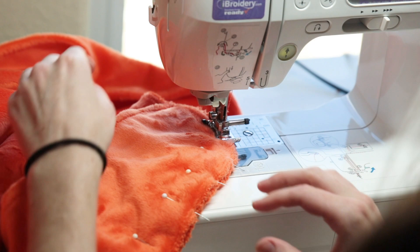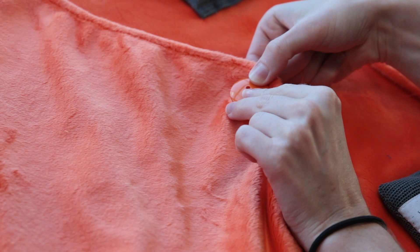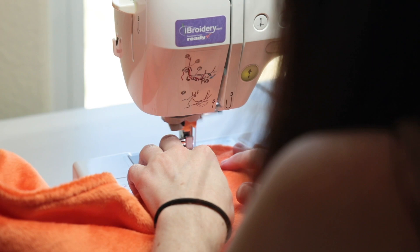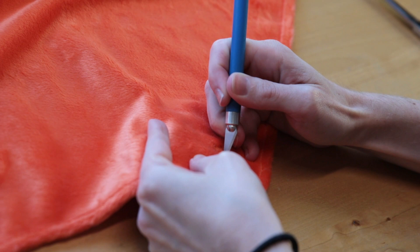Ta-da! Now all you have to do is flip it inside out and you're almost done! The very last step is to sew on your orange button — I did this by hand with a needle and thread — and then with the sewing machine, sew your buttonhole. You can use the sewing machine's buttonhole setting if your machine has that, or do what I did and just do a zigzag stitch back and forth in a rectangular shape. Once you're done, use scissors or an exacto knife to cut open the hole in the center. And then voila, you're done!